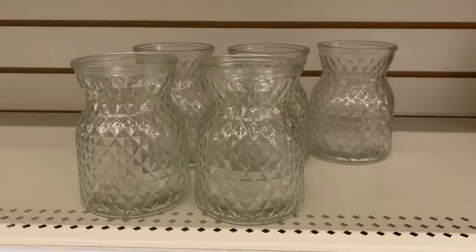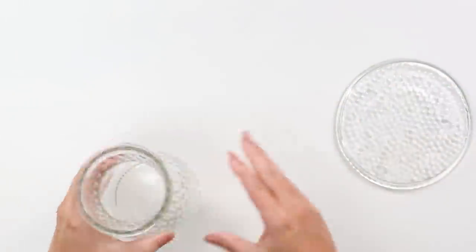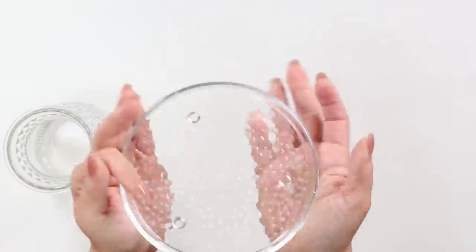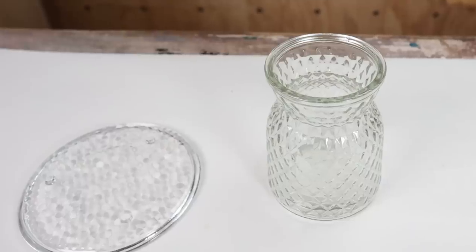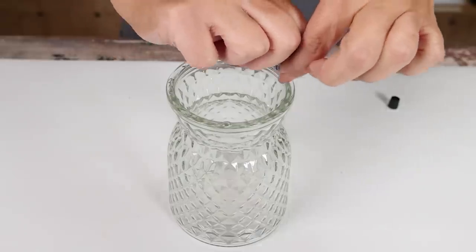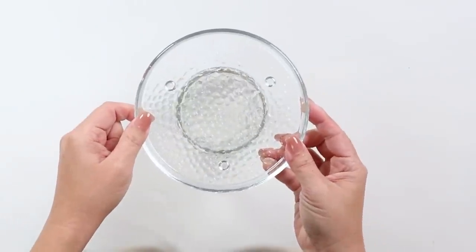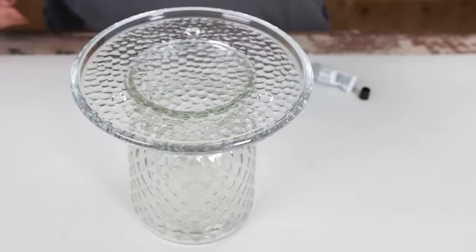There's always such good glassware out at Dollar Tree. I found this glass vase and loved the texture on it, and I found a clear plate with the same texture on it. I felt like I could definitely combine the two of these. I'm going to use some E6000 along the top of the vase and then place the plate on top. When you use E6000, you want to let it dry overnight — that's exactly what I did.